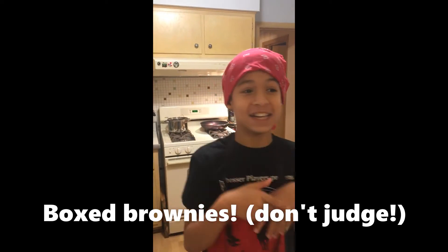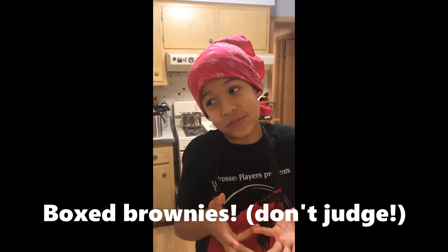It's cooking time with Jack! We're recording in a different house because our other one flooded, but that's all the necessary information. Today we're making brownies!